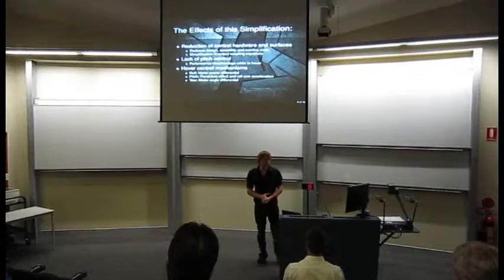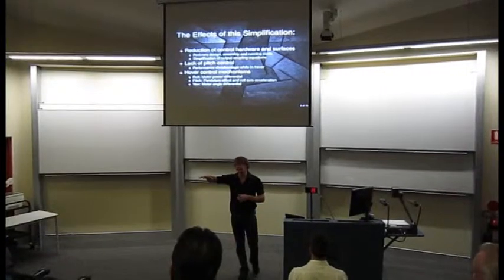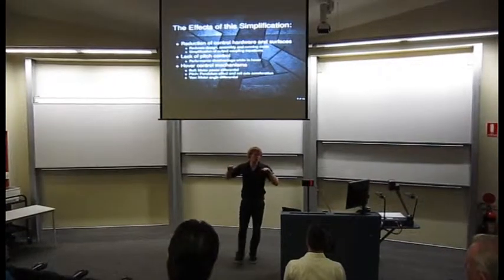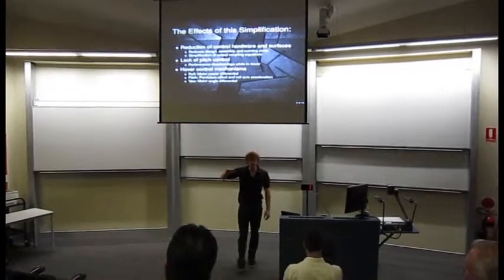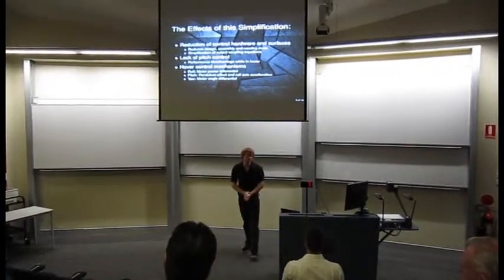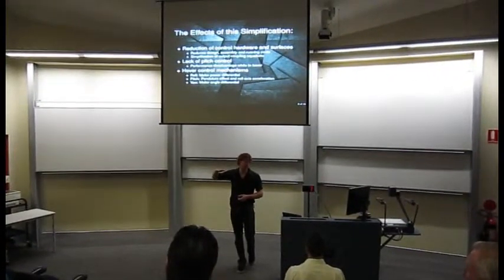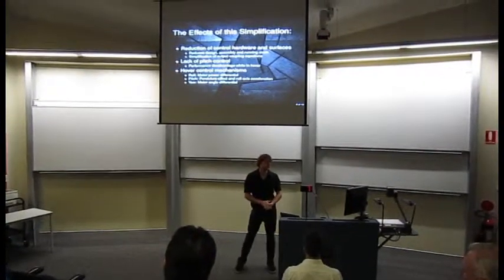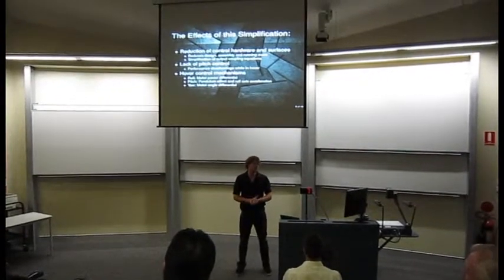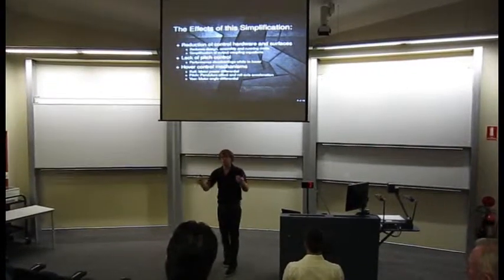The hover control: roll, which is the sideways tilting of the craft, is controlled by the power differential between the two horizontal motors. Pitch, which is the angle of attack of the nose, is controlled by the pendulum effect and the forward and back acceleration. Yaw, which is the twisting motion of the craft, is generated by a motor angle differential — if you have your two motors, you can rotate them forward and back and that will rotate the craft.